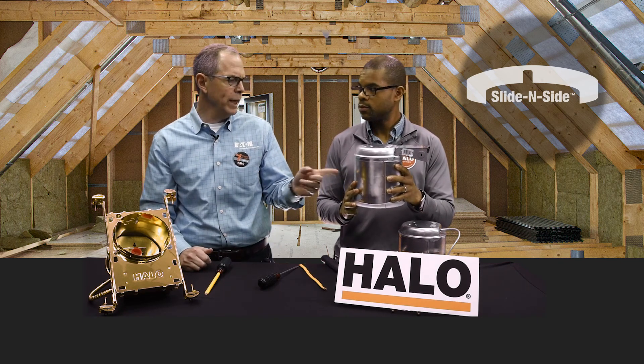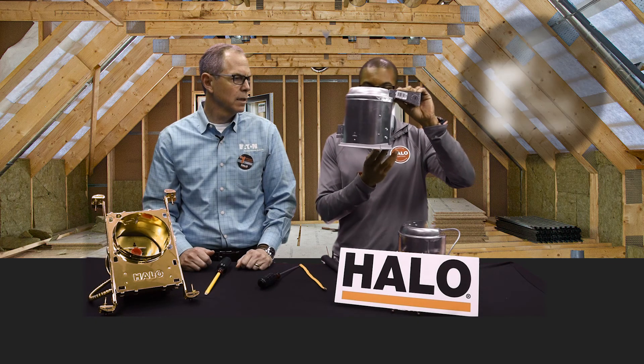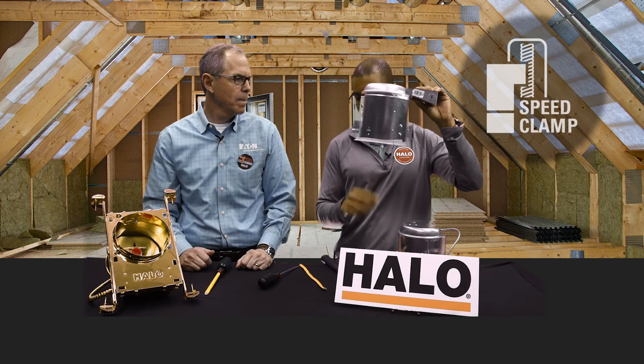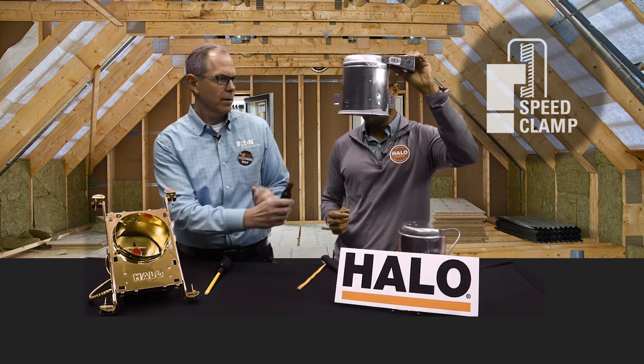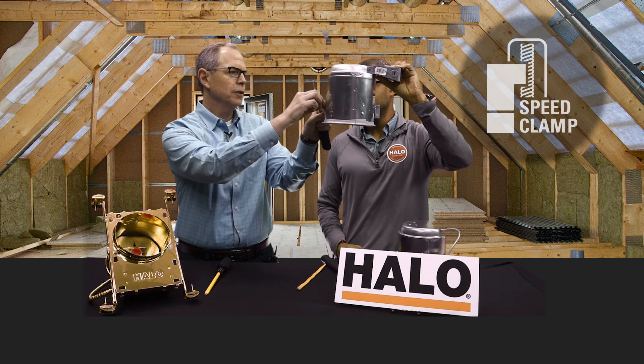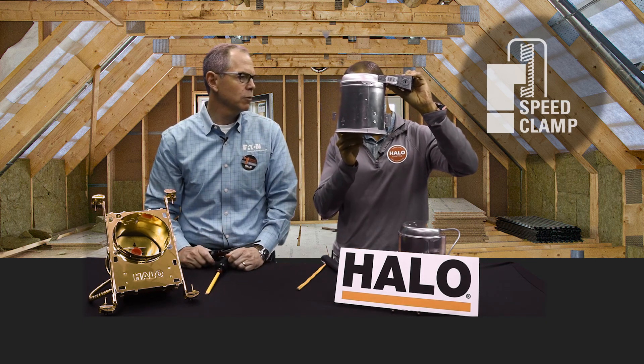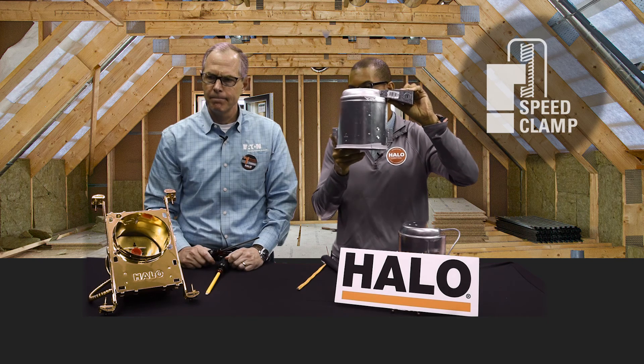But what are those wings off to the side? Last but not least, these are our speed clamps. All I need is a screwdriver and they open up like butterfly wings. They open up to different sizes, so depending on the thickness of the drywall, it'll work perfectly.